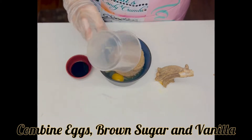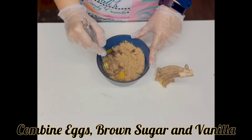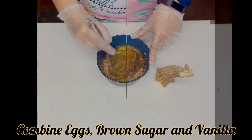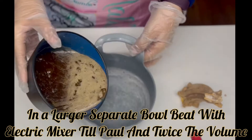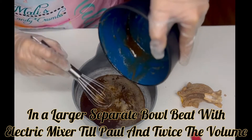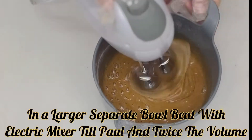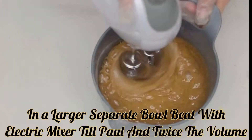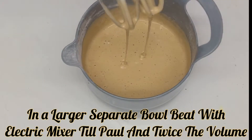Then you're going to combine your eggs, your brown sugar, and your vanilla, whisking that together by hand just to help break down that sugar so that it can easily dissolve. Once it's ready, put it into a larger separate bowl and get your electric mixer. You're going to want to start whisking it until it becomes light and fluffy and well aerated. This is going to help give the cake lift and keep it fluffy and moist. It also helps dissolve the rest of that brown sugar, which will help keep the cake from being grainy.